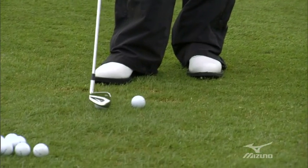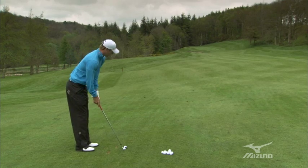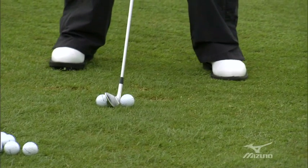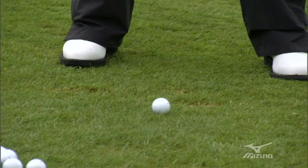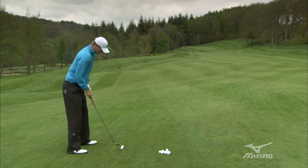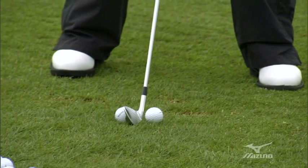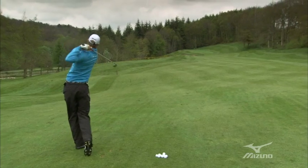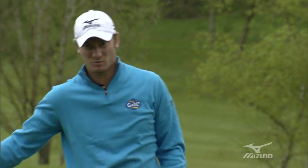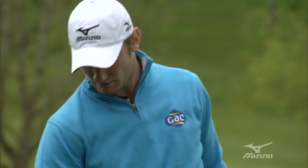You've got your practice ball there, and you just simply bring another ball in just behind the one you're going to hit. Set up as if you're just going to hit a normal shot, but drag the back ball away on your backswing — you can still hit the one in front — and it just gives a really good one-piece takeaway and gets the swing starting off in a really nice rhythm.